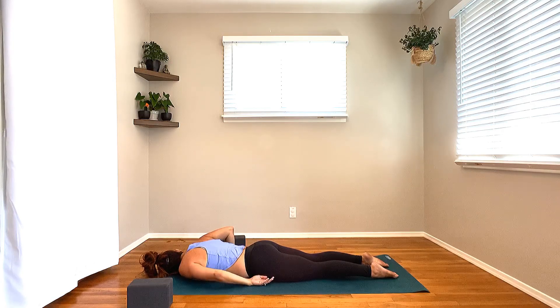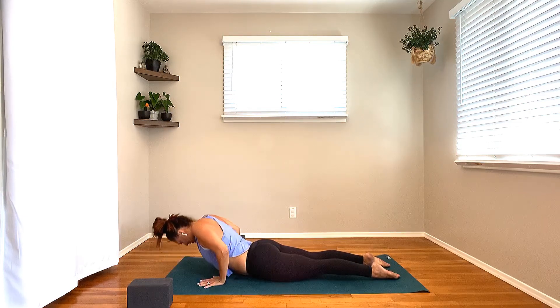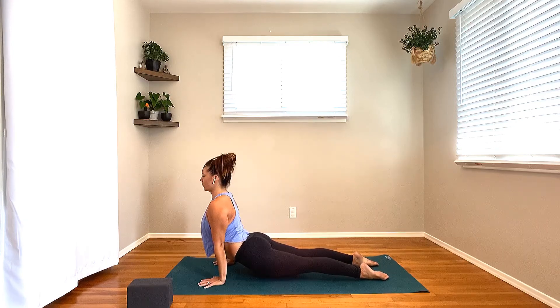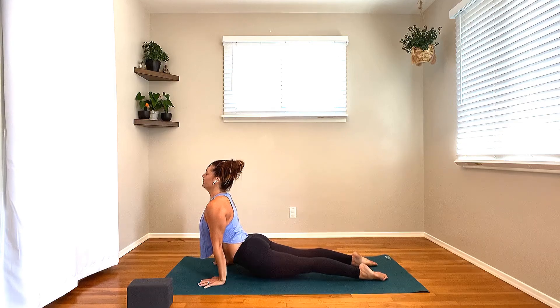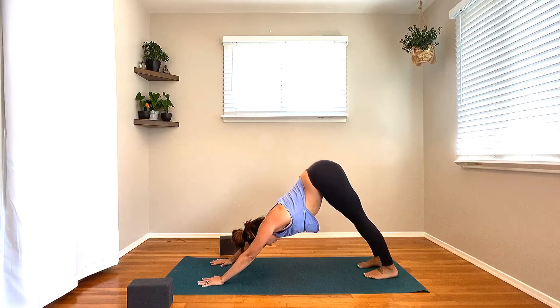Bring the hands lined once again with the upper rib cage. This time, as you press in on the tops of the feet — feet are hip distance — lengthen the arms. Come into upward facing dog, Urdhva Mukha. Roll the shoulder blades towards one another and slide the heart through. One more inhale here. Exhale, hips up, chest back — downward facing dog, Adho Mukha Svanasana.